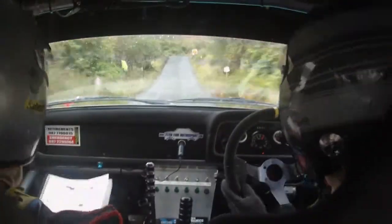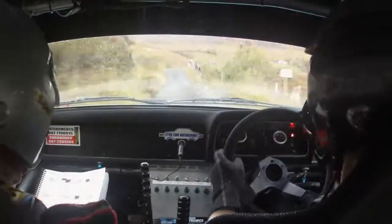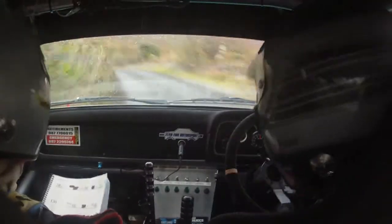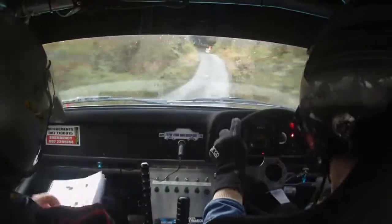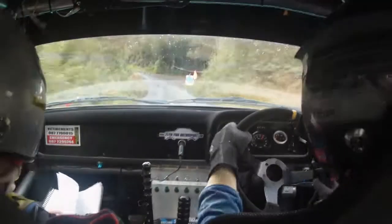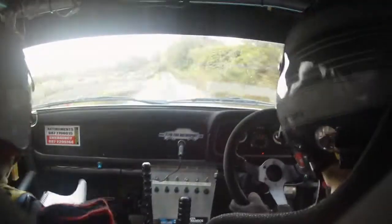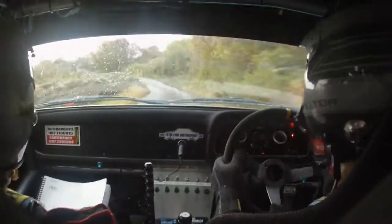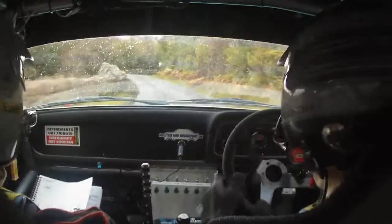And then the 3 right over crest. Go easy. 3 right. Crest. And long 4 left. Long 4 left. And a long 4 right. 4 right here. And then 4 left in over crest. 4 left in over crest. 100 up. Crest into 2 left in. Care. Crest jump. It's a 4 right. Crest jump. 4 right. 1 left. And a hairpin right.